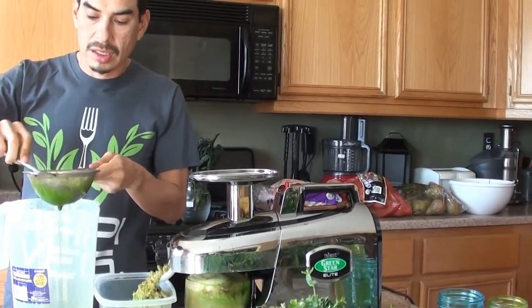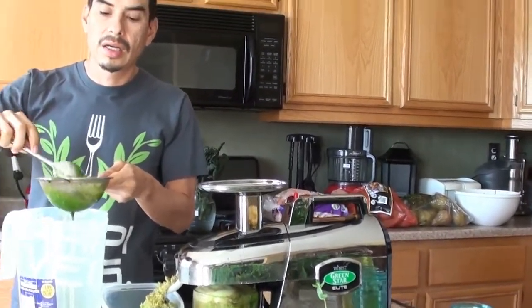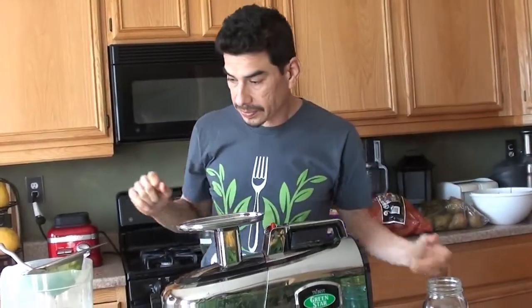Four 32-ounce jars per juice per day. This jar right here is 32 ounces, or one quart, or one liter. I usually fill it all the way up to 32 ounces and I try to have four of those a day — that's going to be one gallon.